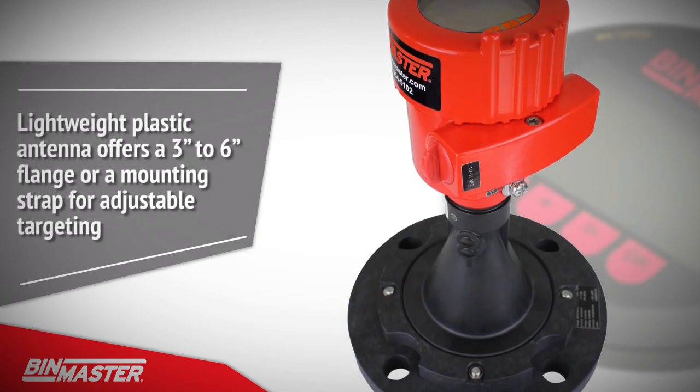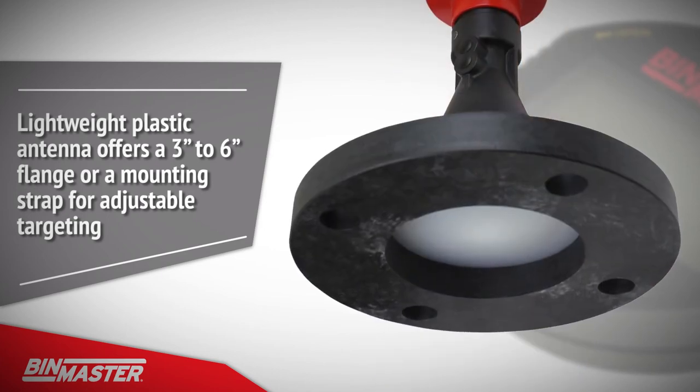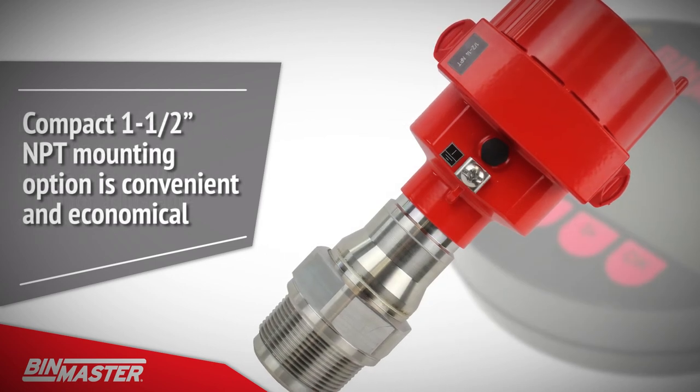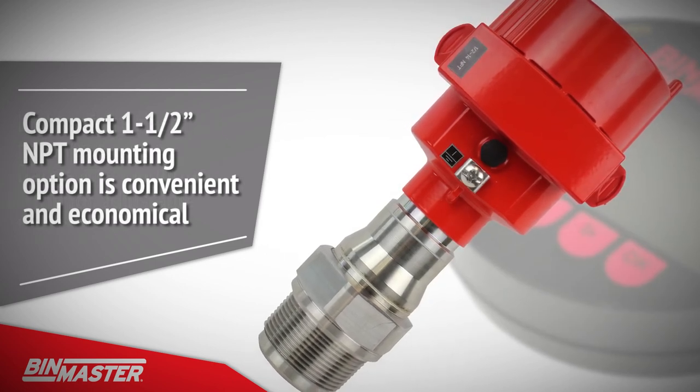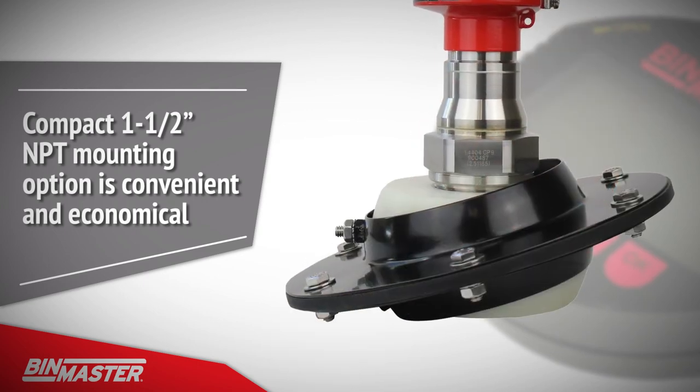The NCR80 is also outfitted with a lightweight plastic antenna that offers a 3 to 6 inch flange or a mounting strap for adjustable targeting. The compact 1 and a half inch MPT mounting option is convenient and economical for use in an existing process connection, with the BinMaster swivel mount offering up to 15 degrees of aiming.